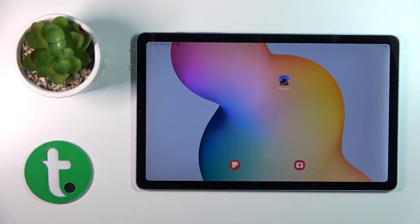Hi, it's the Info Anything Galaxy Tab S6 Lite 2022 and I'll show you how to switch off this device.